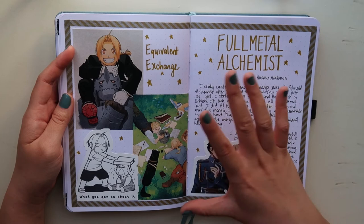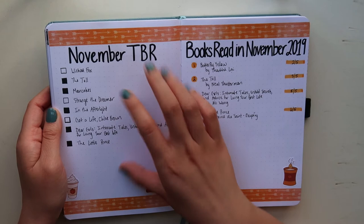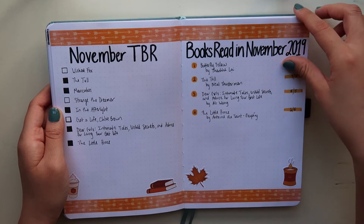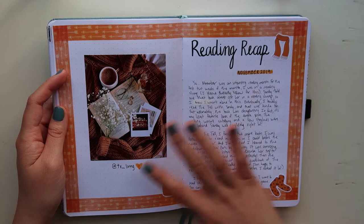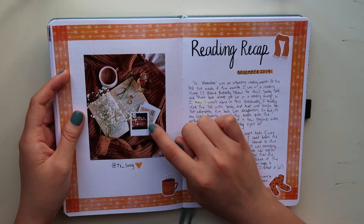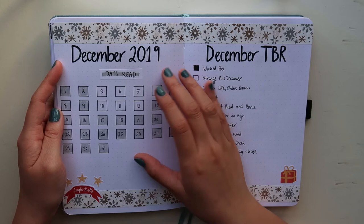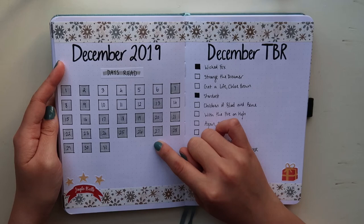This is when we really start to utilize the reading bullet journal — I have my TBR page, my books read page, and I only read four books in November. I tried out a reading recap page and I love it so much. It looks really cute. Basically I just write about my reading month — what I read, what I liked, what I didn't. I got the picture from Pinterest with the user credited. Here is my December 2019 spread with my days read page and TBR page. It's very helpful and puts everything into perspective — as soon as I finished the fall semester, I started reading every single day.